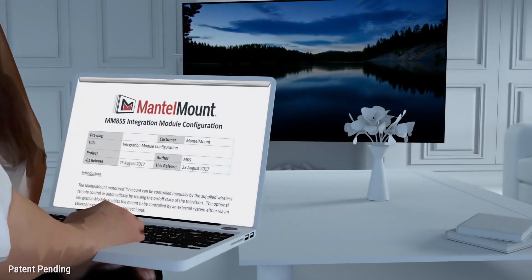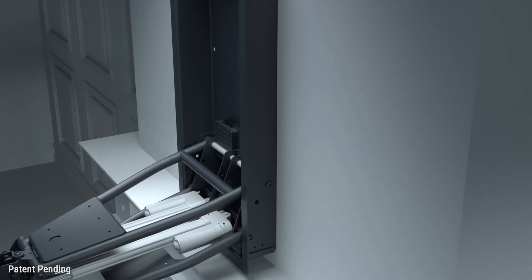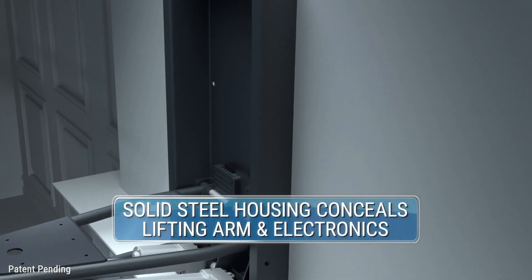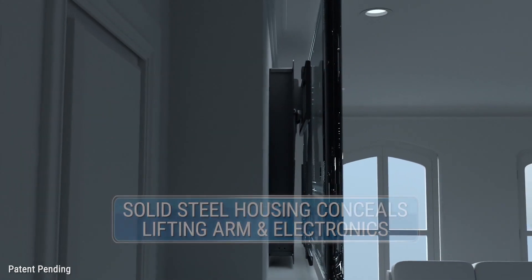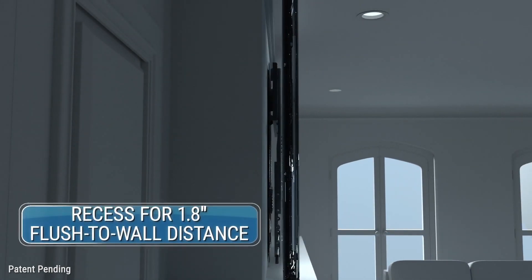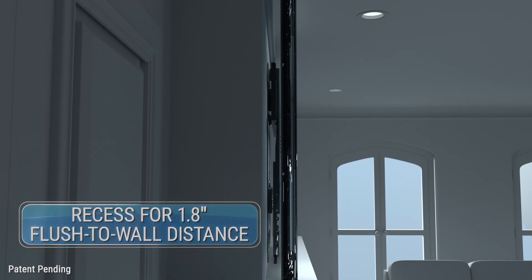It offers built-in browser-based configuration. The 800 Pro Series comes attached to a solid steel housing that conceals the center arm and electronics when in the raised position. It's easy to install and can be recessed for flush-to-wall TV storage.